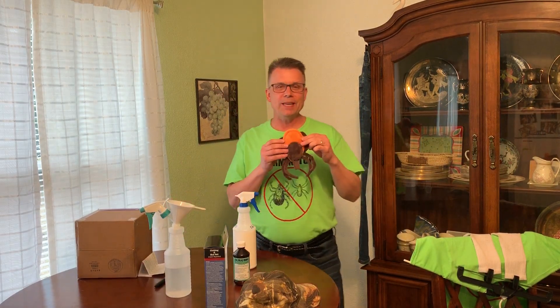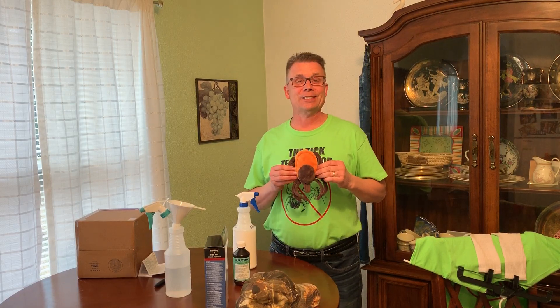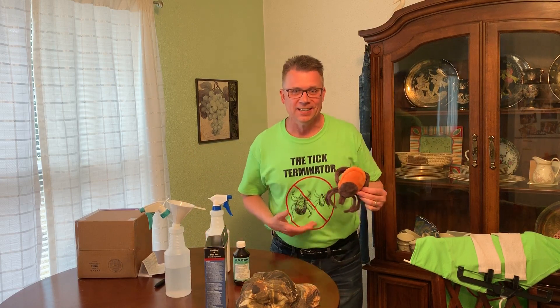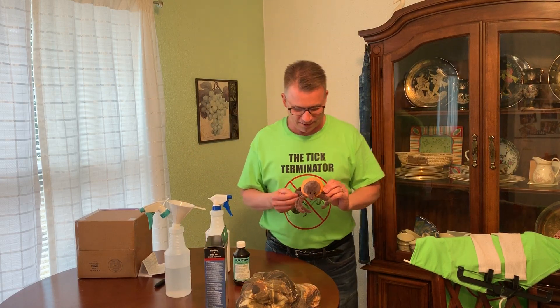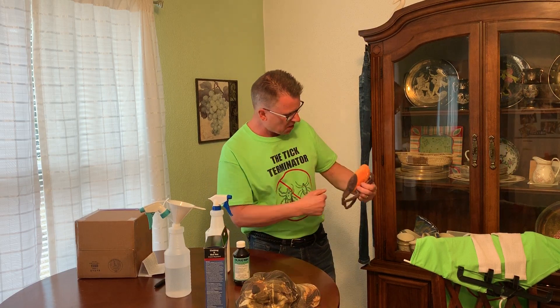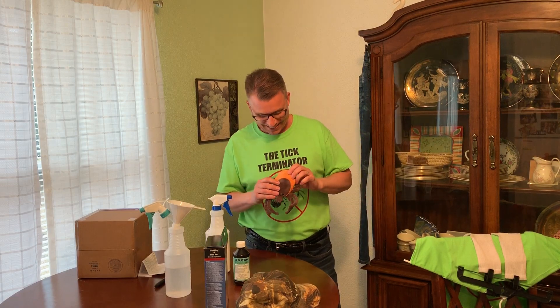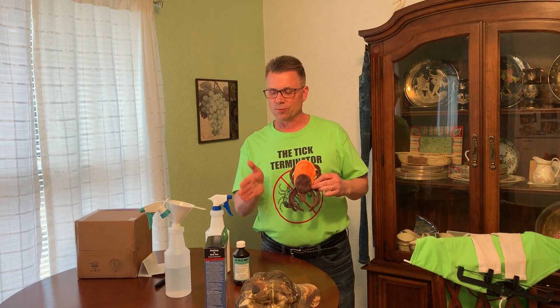You want to keep these bugs away — this is actually a stuffed tick. Who else would have one other than me, the Tick Terminator? This is the Tick Terminator. Until next time, enjoy the outdoors. Don't let ticks and other little bugs spoil your time. Prepare yourself — use protection with Duration Permethrin and other things you can put on your skin. Talk to you later, guys.